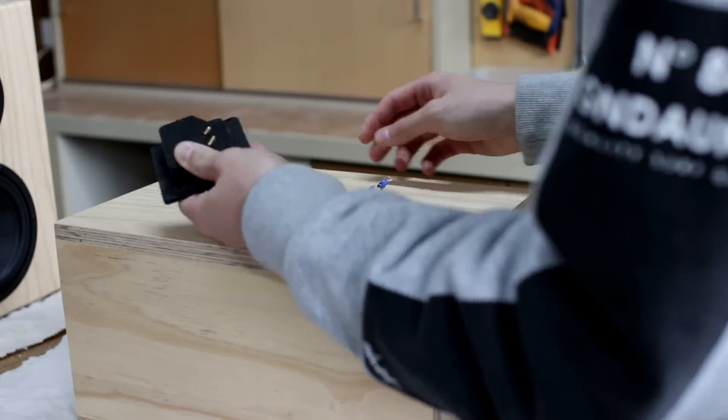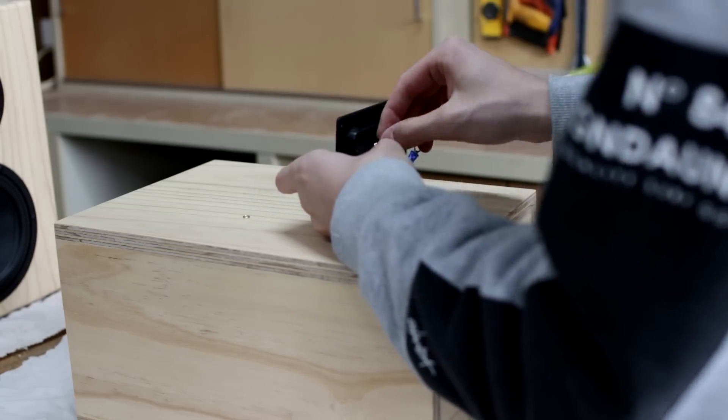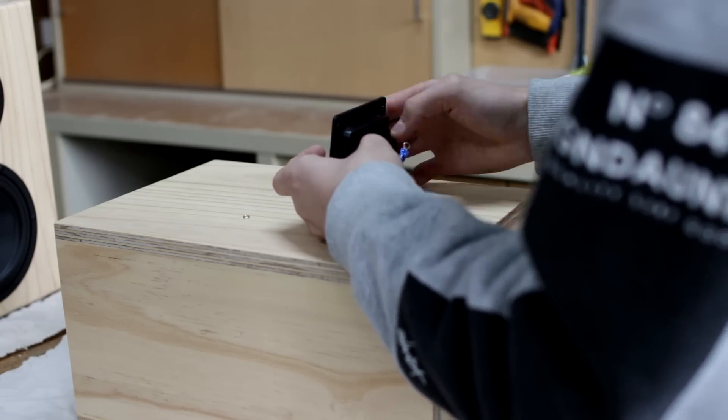Now on to probably one of the most rewarding parts of a speaker build — that is wiring 123toid's crossover into the terminal cups and up to the speakers.